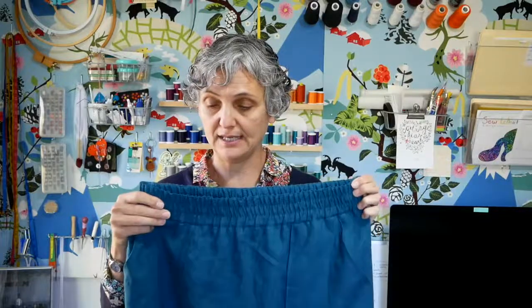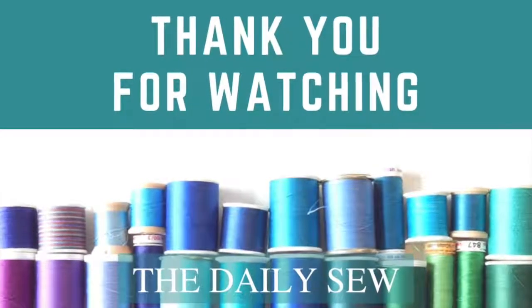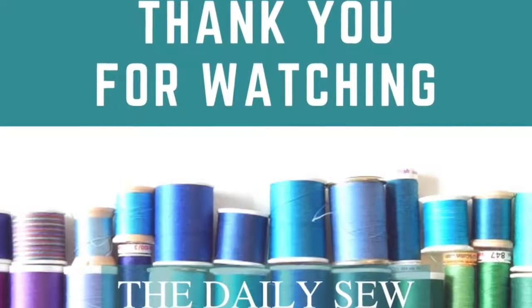A lot of ready-to-wear garments with wide elastic waistbands will have rows of stitching over the elastic — it's just a nice little touch. I hope that was easy for you. This is part of a blog post and you can check it out at thedailysew.com. If you have any questions, please leave them in the comments below — I'm here to answer them. Thank you for watching!